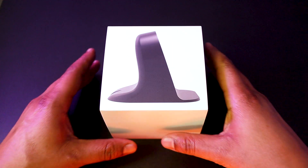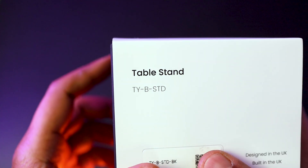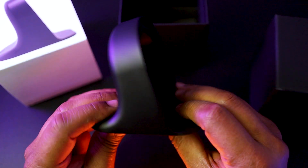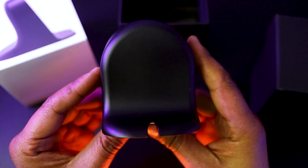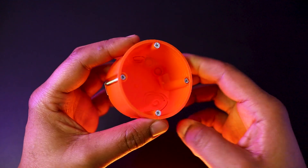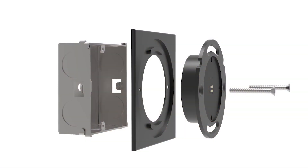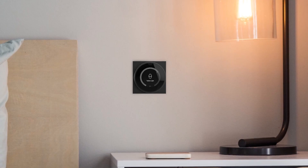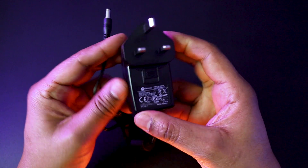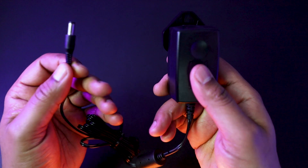Today I'll be mainly using this Taiba table stand to hold my Turn 2 — it is a very sleek and solid piece. The Turn 2 can also be wall-mounted using a regular round back box or with a square UK back box using the Taiba wall plate. And here is the 5V power supply recommended by Taiba that I will be using on my demo setup.